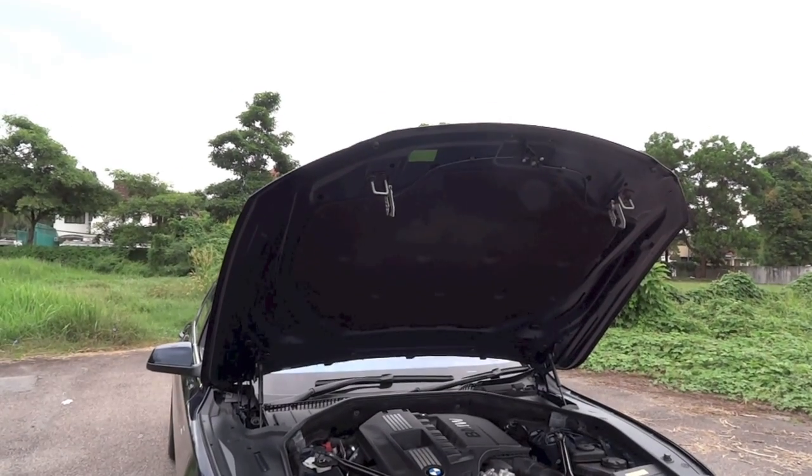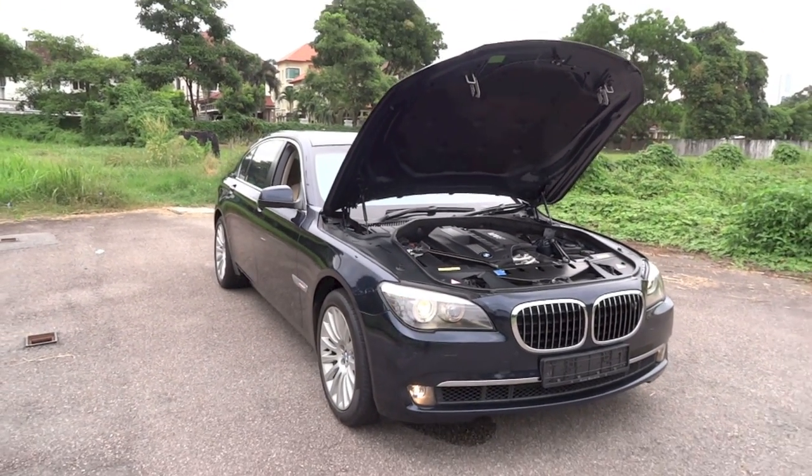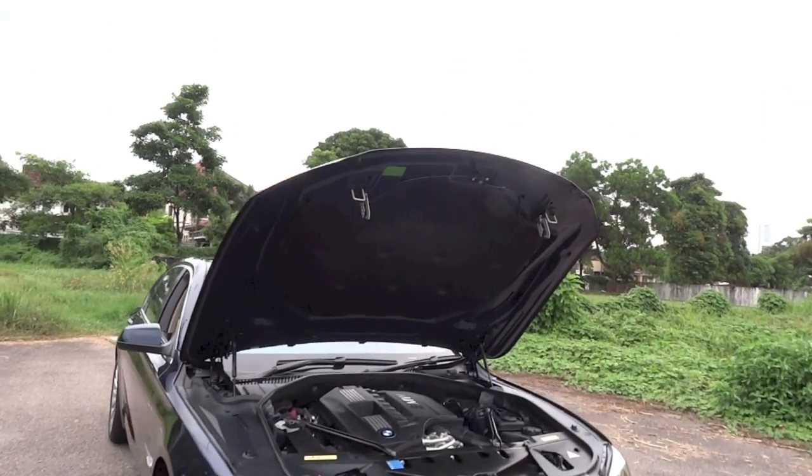The fuel tank capacity is 80 litres and the combined fuel consumption for the 740Li automatic is 10 litres per 100 kilometres. 235 grams of carbon dioxide is emitted per kilometre, and the 7 series is a rear-wheel drive vehicle.